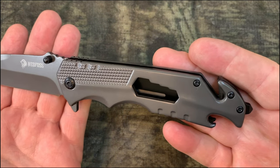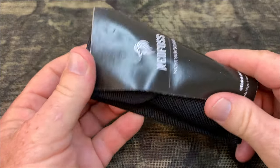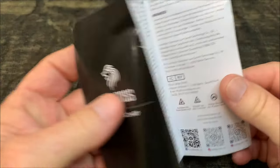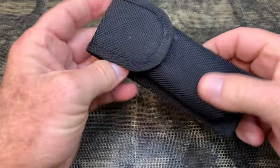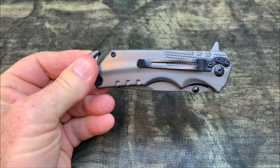In case of emergency, the Ned Foss FA48 has a built-in seat belt cutter and glass breaker. It's not just a knife — it's also a bottle opener and a four-size wrench, so if you need to pop open a tight bolt, you've got it right here in your pocket knife.